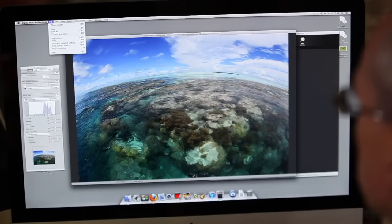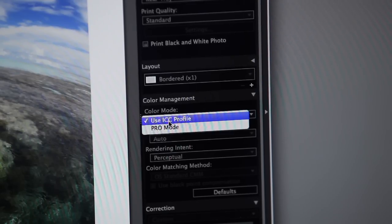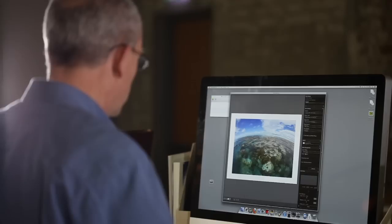Let me introduce you to the new Pro Mode, a printing option with the PIXMA Pro printers when you use the Print Studio Pro plug-in either with Digital Photo Professional or with Adobe Lightroom, Photoshop Elements, and Photoshop itself.